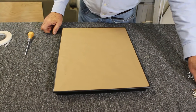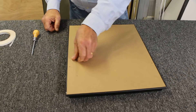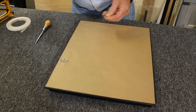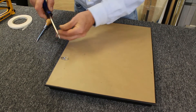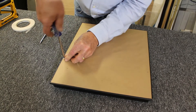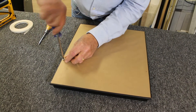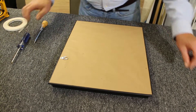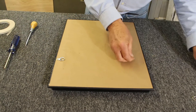Now I take my first D-ring, lay it on here, take a screw and a screwdriver. Then do the other side.